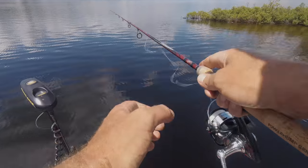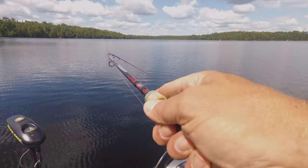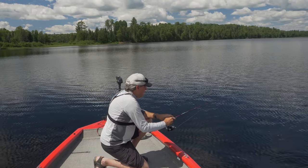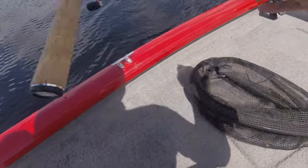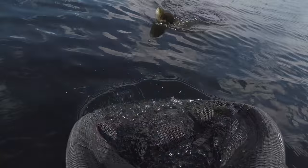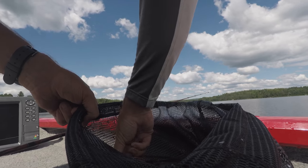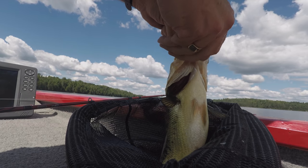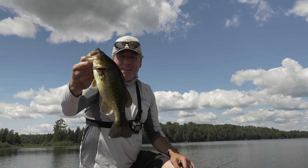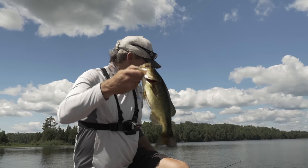Let's do a few casts along this point and see what we've got — let's start a little deeper. Right on cue, right at that point too. Another largemouth. These weren't seen too much in this lake a few years ago, but recently there's been a huge explosion in their population. There's another nice largemouth, about the same size as the last one. Nice healthy fish, good fat fish, feeding well. Nice to see.